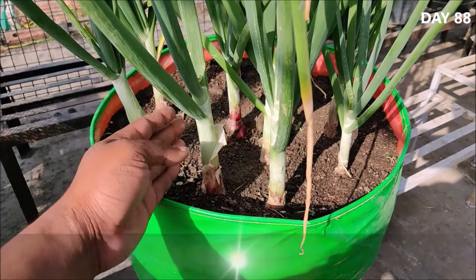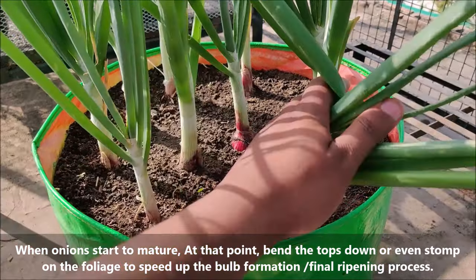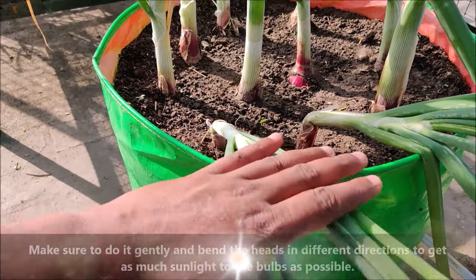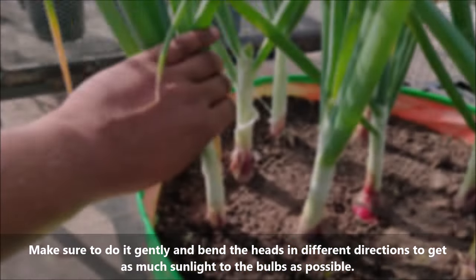When onions start to mature, bend the tops down or even step on the foliage to speed up the bulb formation and ripening process. Make sure to do it gently and bend the heads in different directions to get as much sunlight as possible.